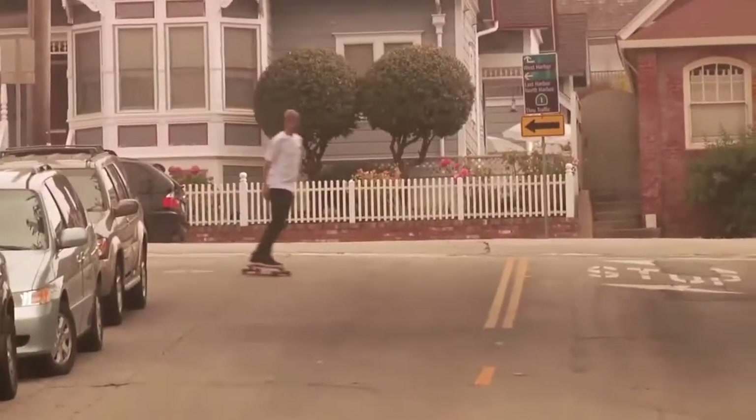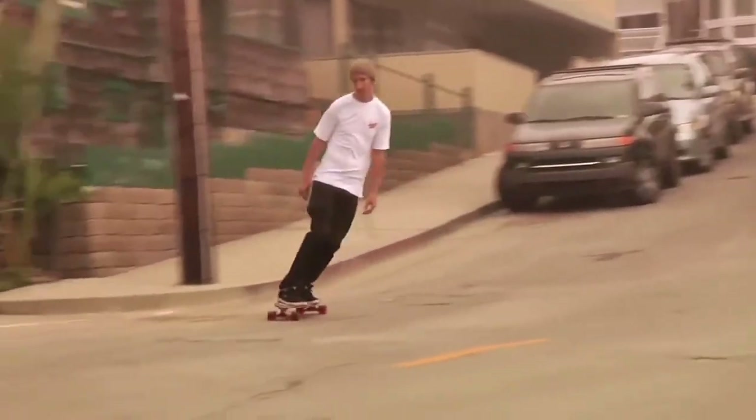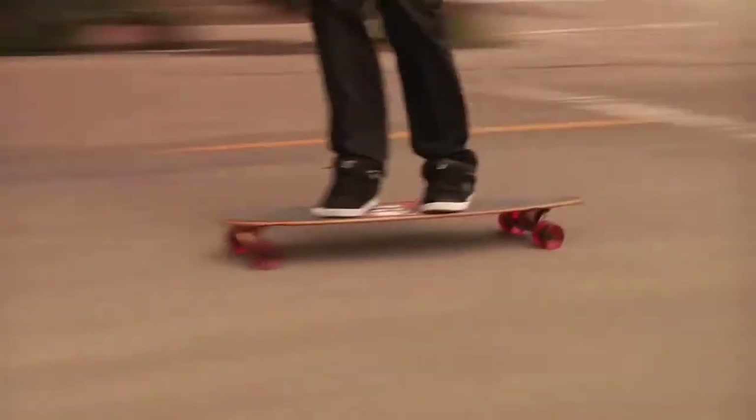These wheels are big and soft and will pretty much ride you over anything. This cruiser is good to go and will take you wherever you want to go. Not to mention, you can represent Duff's beer.